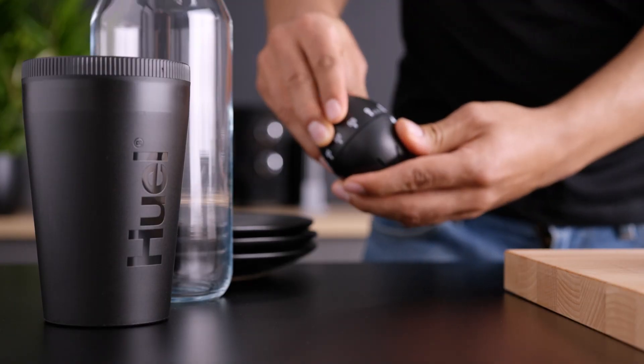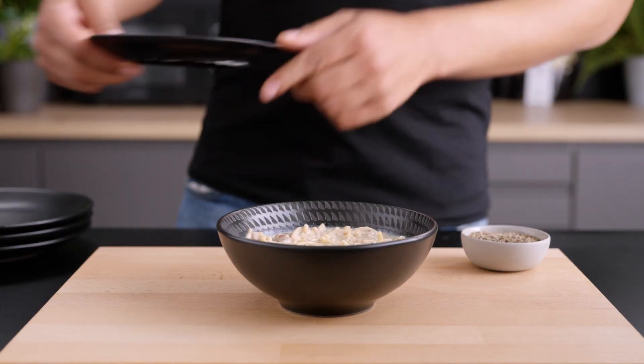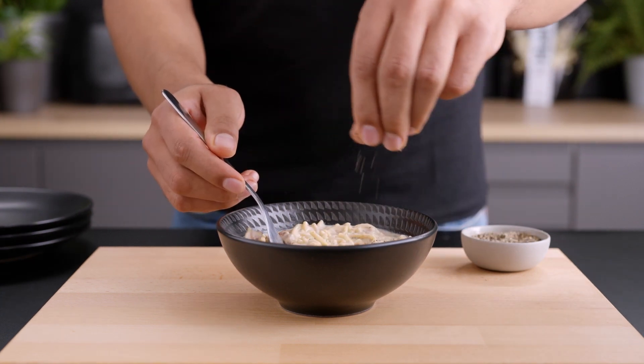All it takes is two scoops, hot water and five minutes of your time. And yes, it's really that easy. Pick yours up today from Huel.com.